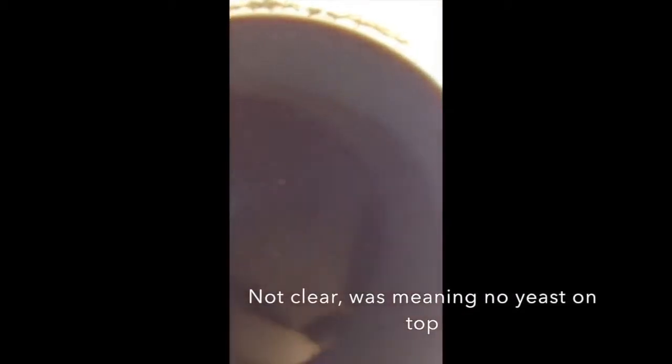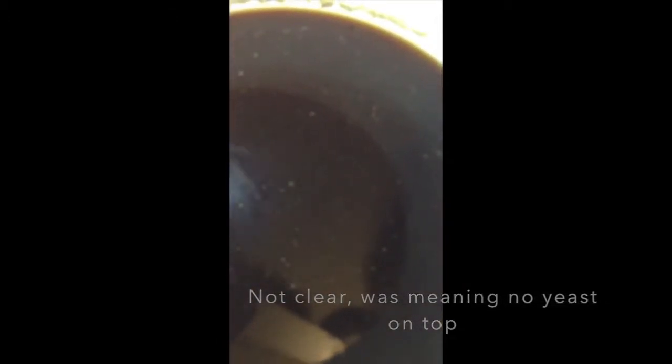Hey guys, as you can see inside of this, it's quite clear looking — well, not really clear, but you can tell it's probably pretty much done. There really isn't anything going on in here. There's a few things floating around, but that might be because I started it earlier yesterday. I'm going to go ahead and get this into the bottling bucket and then put it in the bottles and I'll be back shortly.